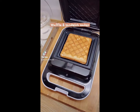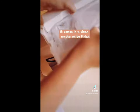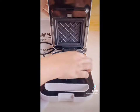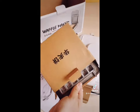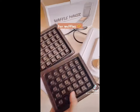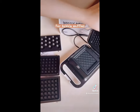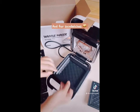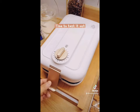We got a new waffle and sandwich maker. Let's unbox it together. It comes in a creamy matte white finish and three sets of attachments: one for waffles, one for bubble waffles, and the third one is for sandwiches. It's also very easy to replace. Now time to test it out.